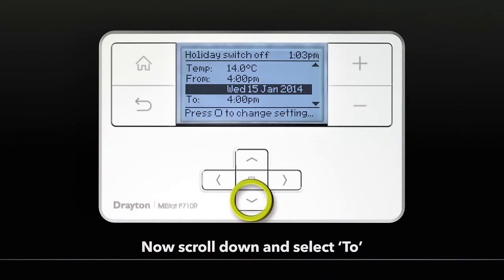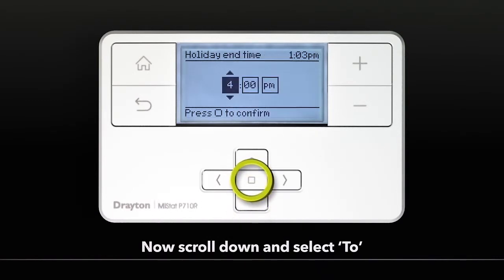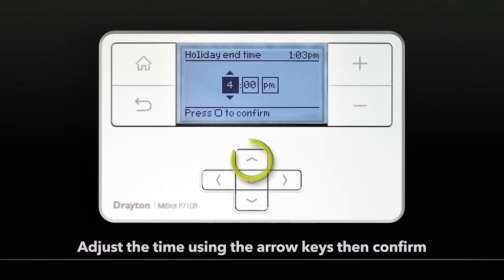Now scroll down and select To. Adjust the time using the arrow keys, then Confirm.